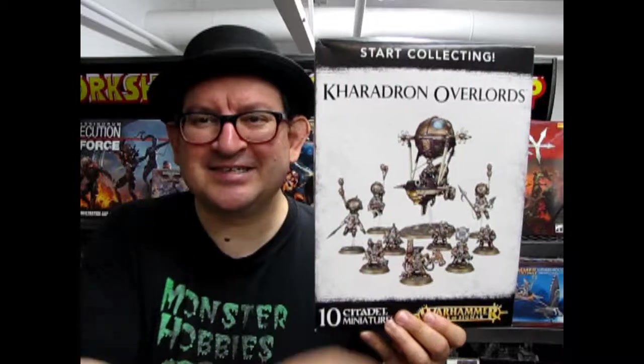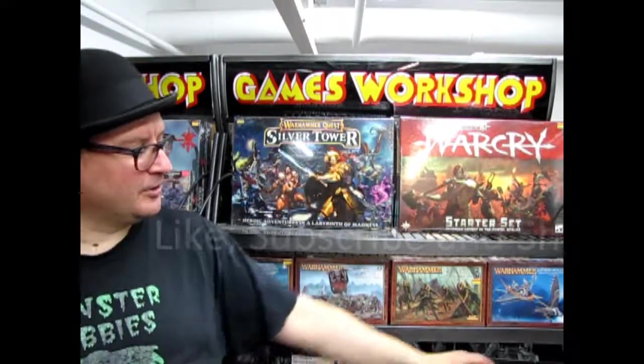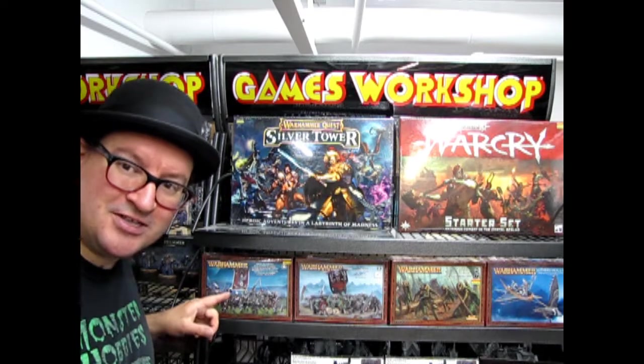That will conclude our look at the Caradron Overlords Start Collecting box. I hope you enjoyed this review and that you will start collecting it and maybe win some great games with all the flying stuff. Don't forget to come down to Monster Hobbies in person and check out our big Games Workshop shelf — we've got stuff like Warcry, Silver Tower, and we still carry some older kits like the Alarielle Skycutter, Wood Elf Glade Guard, Orc Boys from Greenskins, and Empire Great Swords. Until next time, good luck on the battlefield!